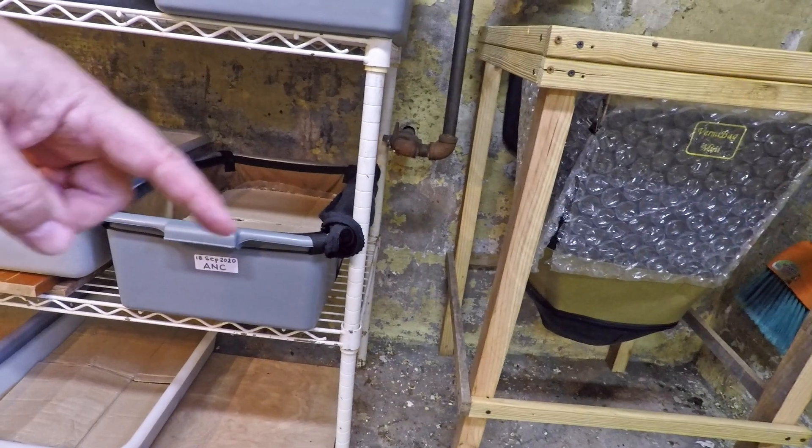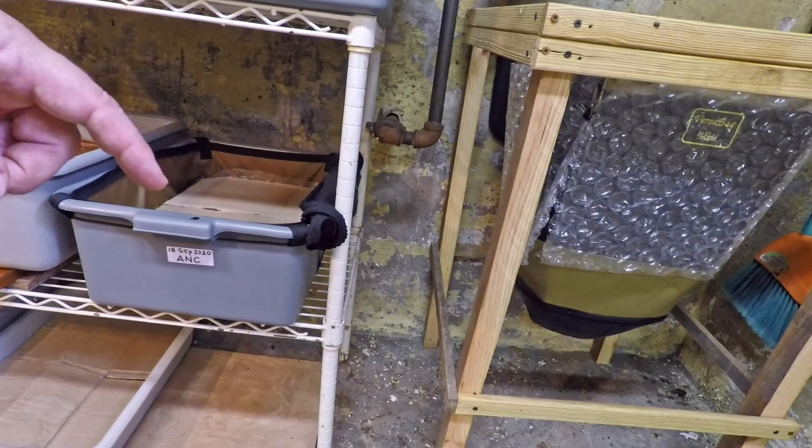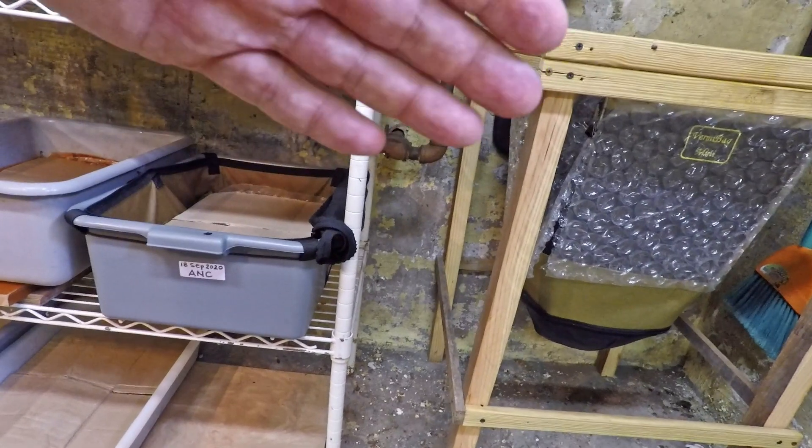And you've got a Vermi Bag here too, resting within this bus box — it's the Vermi Bag Tote. It's got my African night crawlers in it.